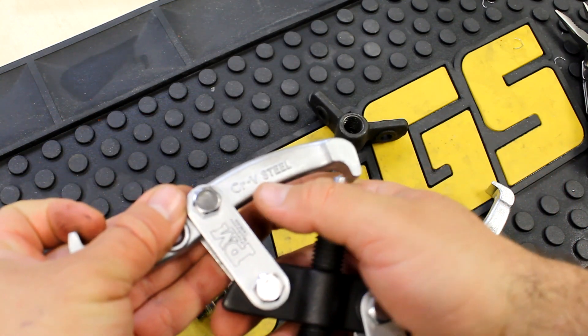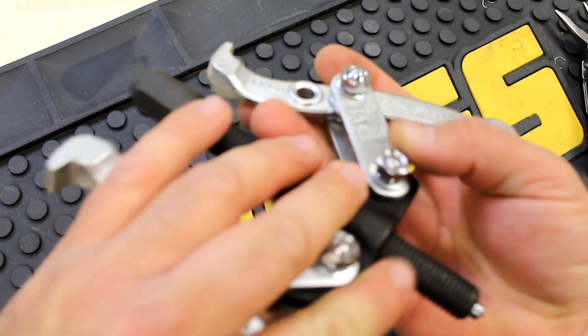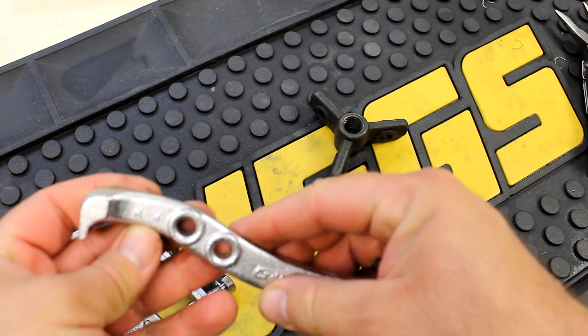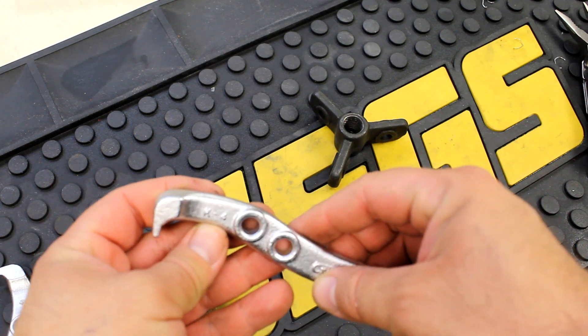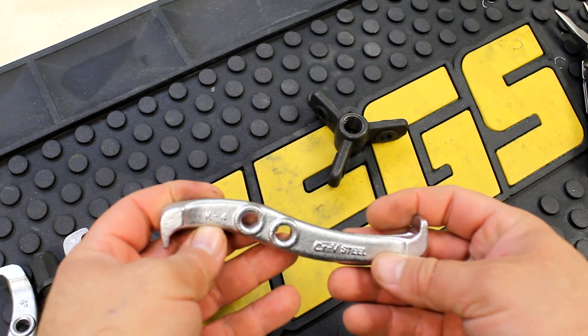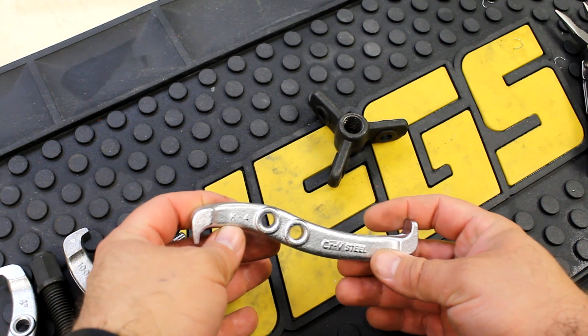It's marked in vanadium steel. There's also a marking here — K4. If anyone knows what K4 means, I'd like to know.